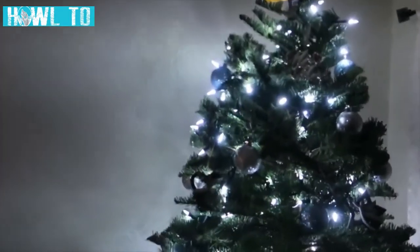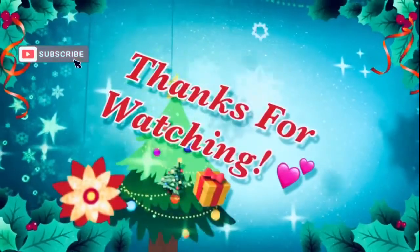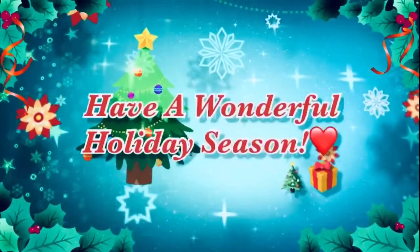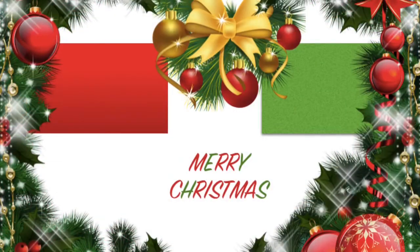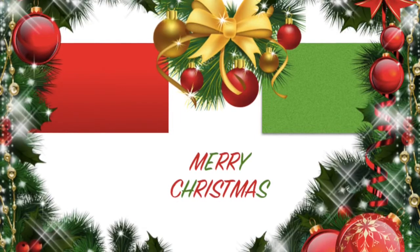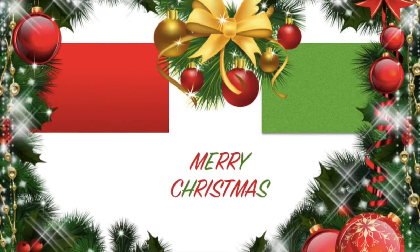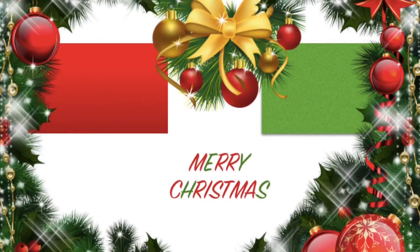This is all for this time. If you found this video helpful, don't forget to like, share, and subscribe for more of this type of content. I'll see you next time.